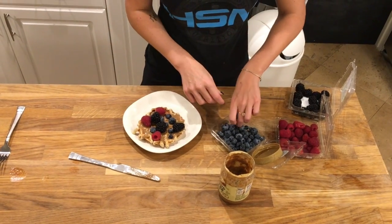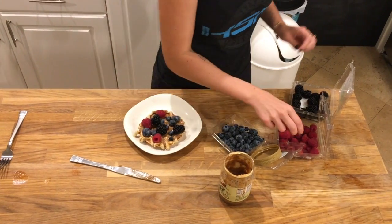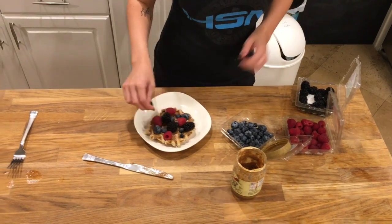It's almost like a little artistic feat every time I make one of these. As you can see, now you have a really delicious protein waffle topped with almond butter and berries.